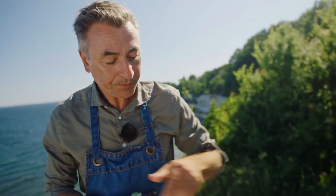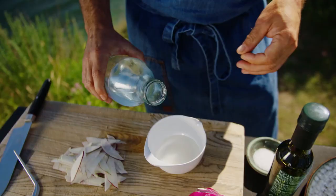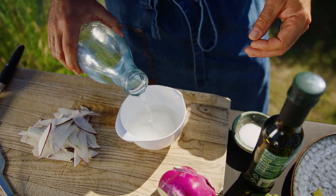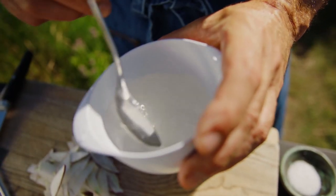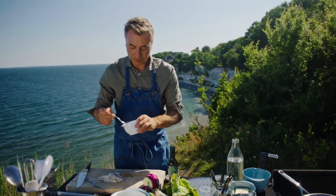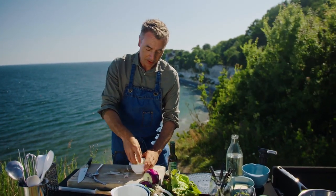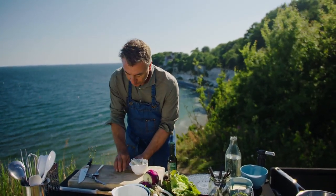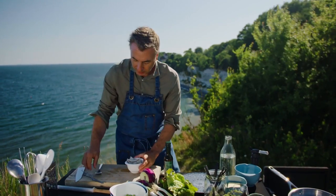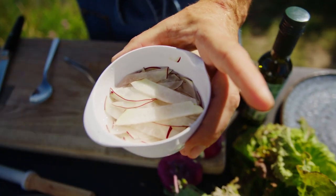To pickle this, we just need three simple ingredients: some white wine vinegar, some sugar — roughly two tablespoons — and the same with water. Just stir that until the sugar has dissolved. Nicely balanced. And just put all of that thinly sliced kohlrabi in there and let it sit for about 10 to 15 minutes at least.